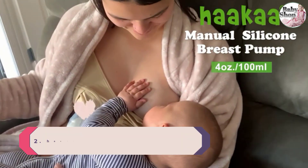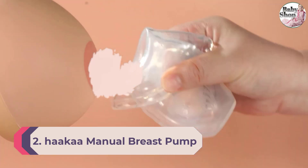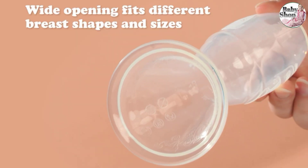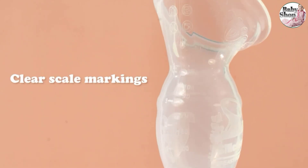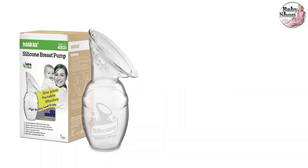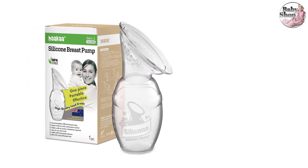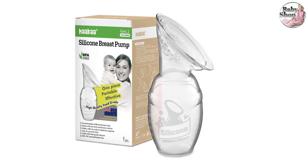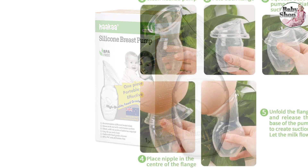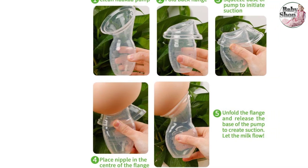Number two: Haakaa Manual Breast Pump. The Haakaa silicone breast pump has a large following, and for a good reason. Simply squeeze and attach it to your breast, and the natural suction and pressure will help pump. Since it's made of one single piece, no disassembly is required to clean, use, or transport it — and you don't have to worry about misplacing any separate pieces. It's very convenient to use during nursing or pumping and easy to take on the go.